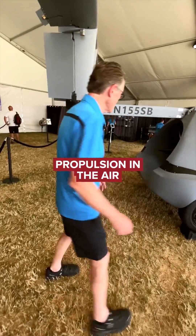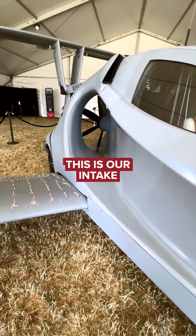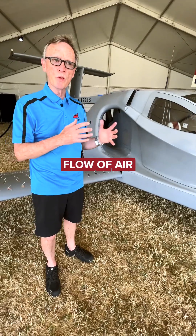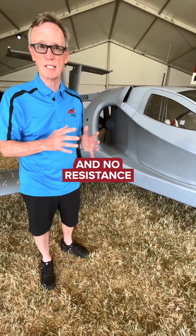Coming around back here, propulsion in the air is a ducted fan prop. This is our intake. It allows a smooth flow of air so that prop gets every bit of air it needs and no resistance.